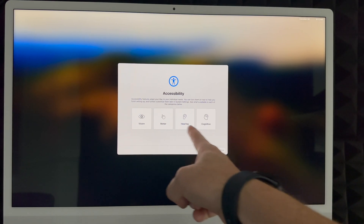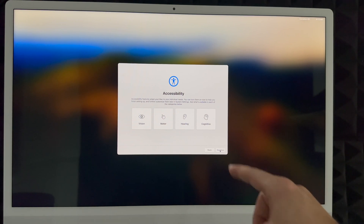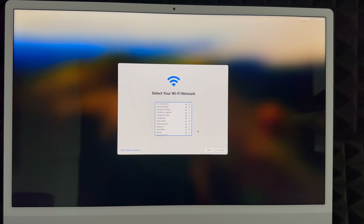For accessibility options, click 'Not Now' unless you need to configure something specific. Then choose your Wi-Fi network. If your network isn't listed, there are other network options on the bottom left. Select your network, enter your password, and click Continue. You do need Wi-Fi for setup because it will download updates and perform other tasks using your internet connection.